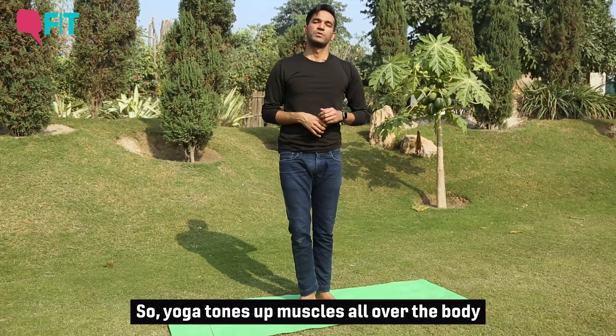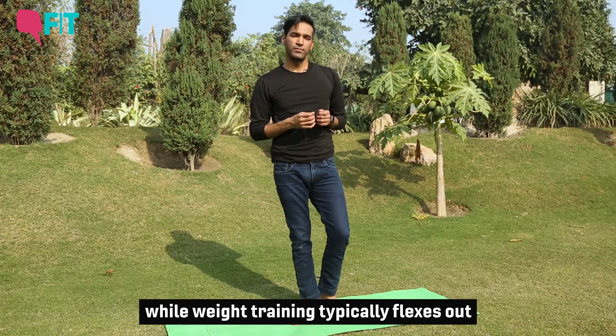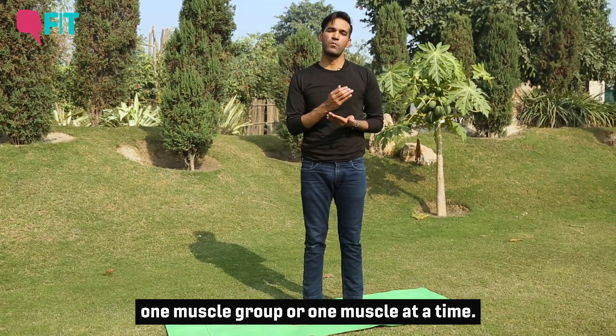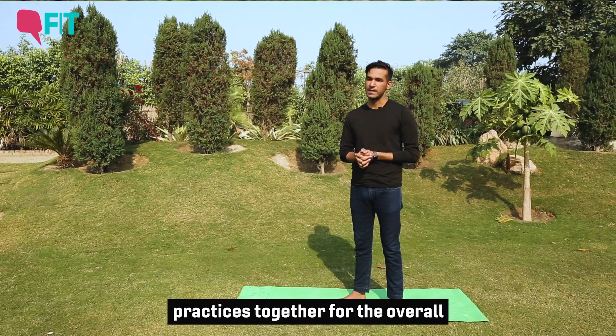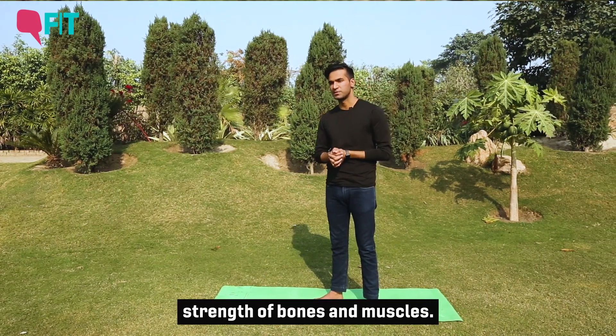Yoga tones up muscles all over the body, while weight training typically works one muscle group or muscle at a time. So it's a wise idea to combine both practices together for the overall strength of bones and muscles.